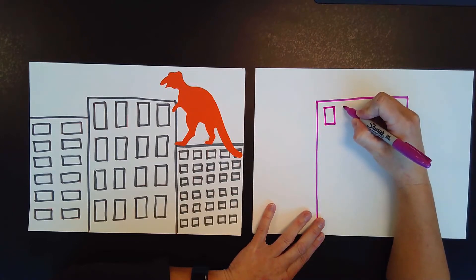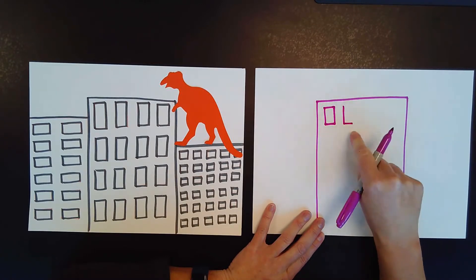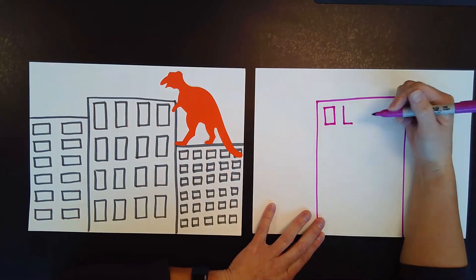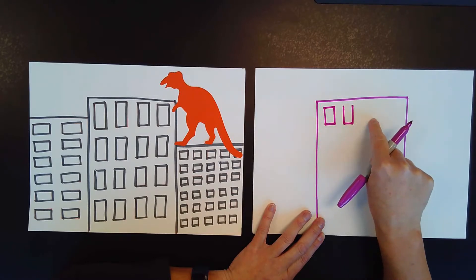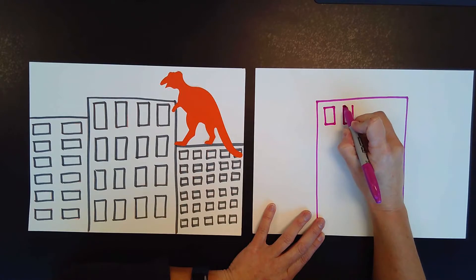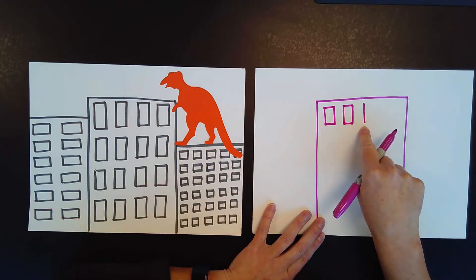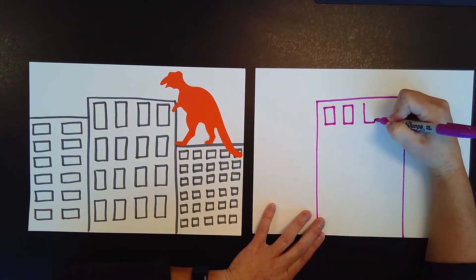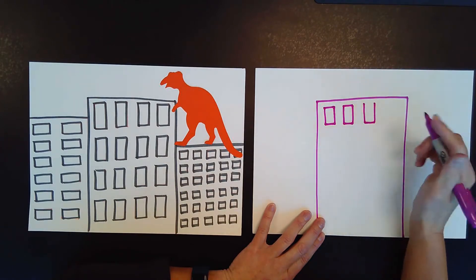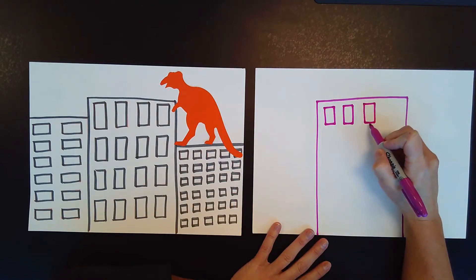Let me show you that again. I draw a straight line down like the number one. Draw a little line over so it looks like a capital L. Draw a straight line back up so it looks like a U. And then I connect it at the top. I'm going to do that again: straight line down like the number one, little line over to make a capital L, straight line back up like a U, and then a line at the top connecting it. Because rectangles have how many sides? One, two, three, four.